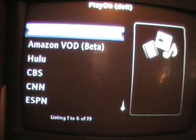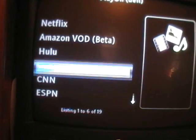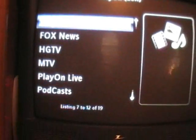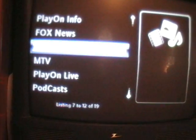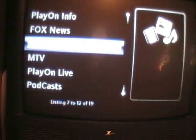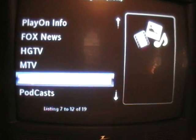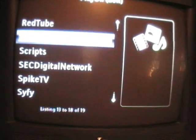Netflix, Amazon, Hulu, CBS, CNN, ESPN, PlayOnInfo, Fox News, Home and Garden TV — I added that one. And with the PlayOn software you can also add podcasts and scripts.